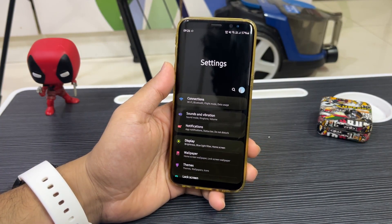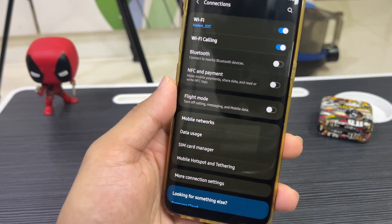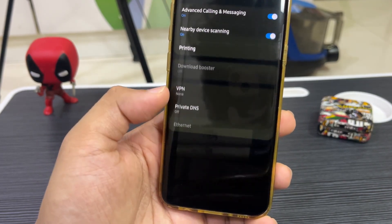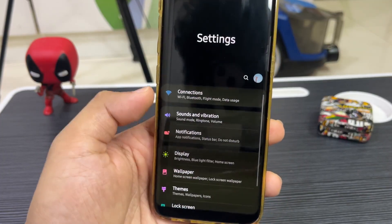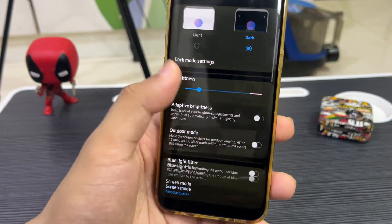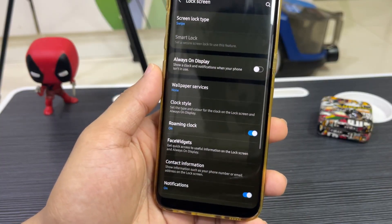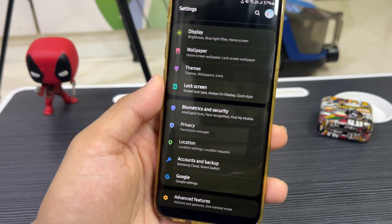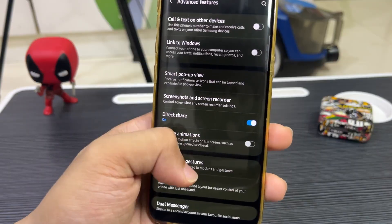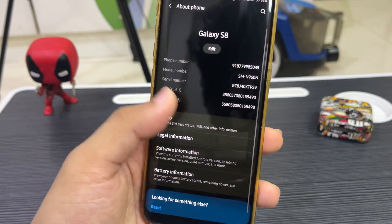Let's take a quick look at the settings. In Connections, we have all options — Wi-Fi, Bluetooth, NFC, then mobile network stuff, and more connections. Flight mode has its own separate toggle. Then Sounds and Vibration — you can see how the UI is well segregated. Under Display, there's the navigation bar with button options. Lock Screen has screen lock, iris scanner, and fingerprint sensor — though iris scan doesn't work, so don't try to use that.